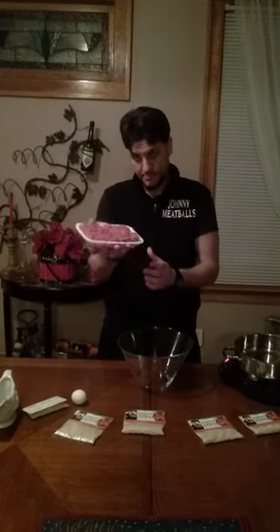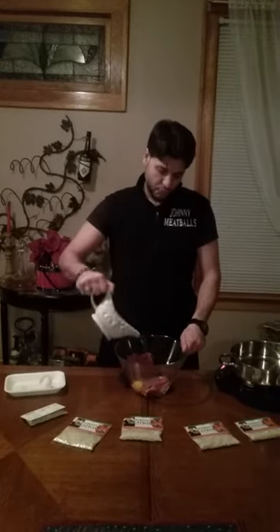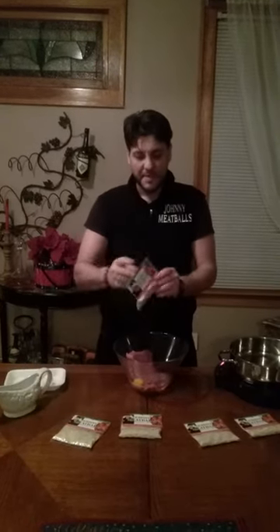Right here I got one pound of meat — goes into the bowl. I got one egg, half a cup of water, room temperature. And finally, a packet of the mix.